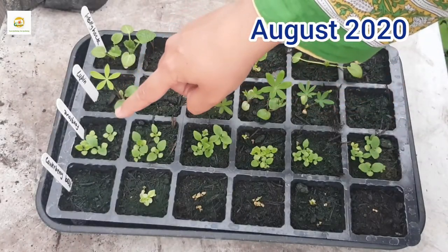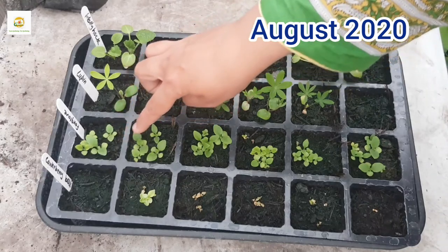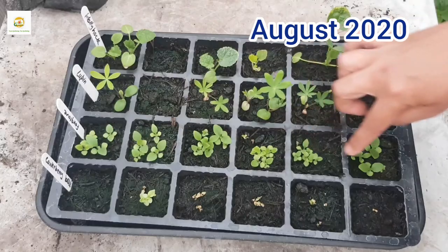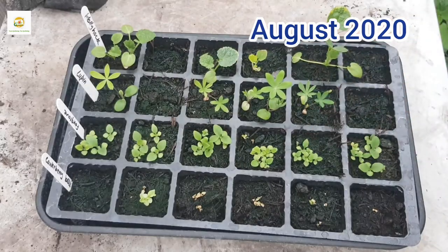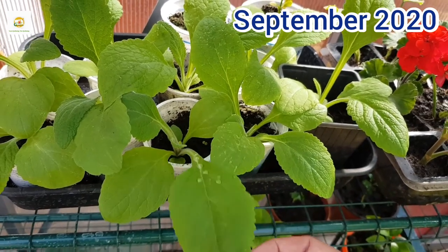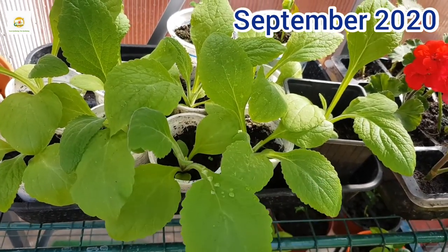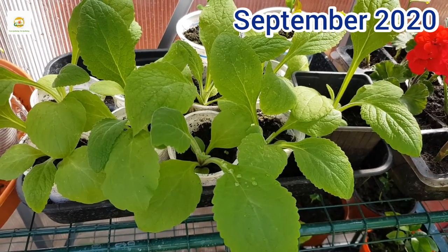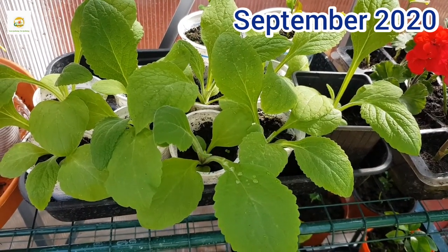This is after a few weeks and you can see I've got really good germination — almost all the seeds have germinated and these tiny seedlings are looking really beautiful. After a few more weeks I transplanted my tiny seedlings into their individual pots, and now you can see they have grown nice and big, looking really nice and green. I'm going to transplant them outside.